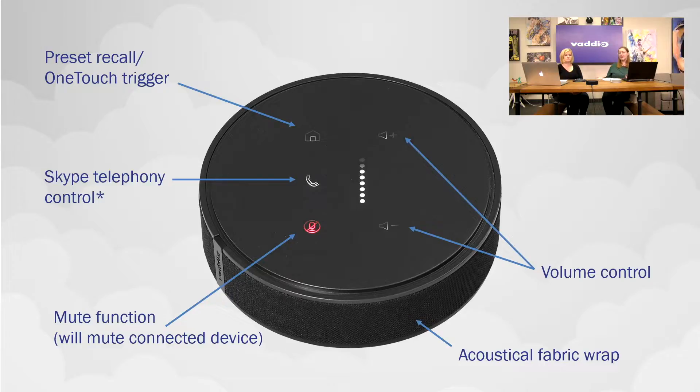We've got Skype telephony controls — you can pick up and hang up Skype calls from that button. Obviously a mute function, which is necessary for a lot of microphones, but having that on the table means you can mute things super quickly. It's really nice to have that clear red button at your touch. Volume controls, and then there's the acoustical fabric wrap.